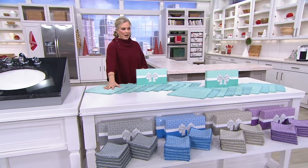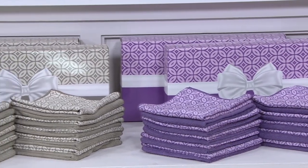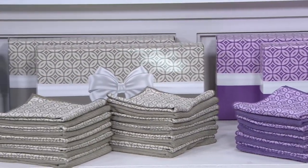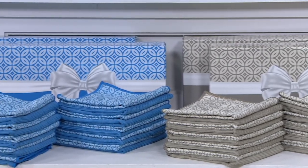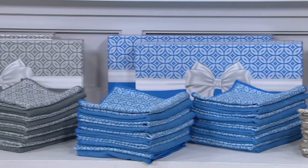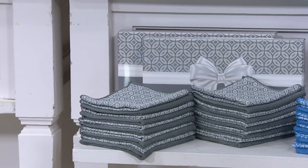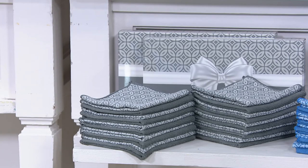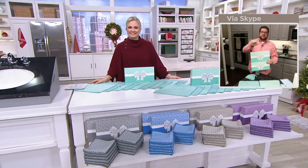This is the seafoam color. Down below we have the plum — that's really pretty. We have the natural, which is kind of like a taupe color. And then we also have the ocean blue. There's also the pewter — a blue-tone gray — and the natural is more of a taupe-tone gray. They're separated apart so you can see the difference.